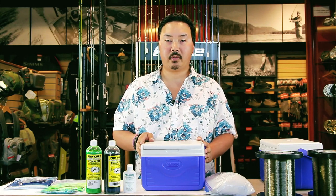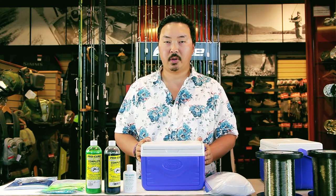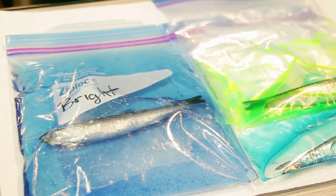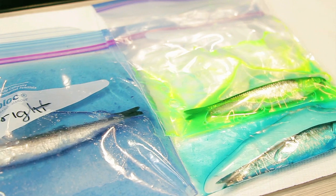Hi folks, my name is Jordan Simpson and I work for Pacific Angler, 78 East Broadway in Vancouver, British Columbia. Today's video we're going to be talking about making simple brine solutions for prepping herring and anchovies for Pacific salmon.